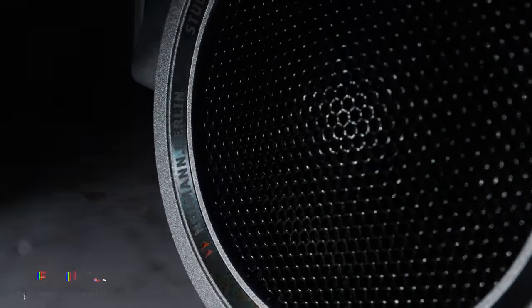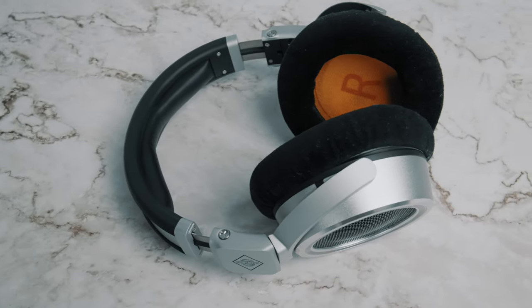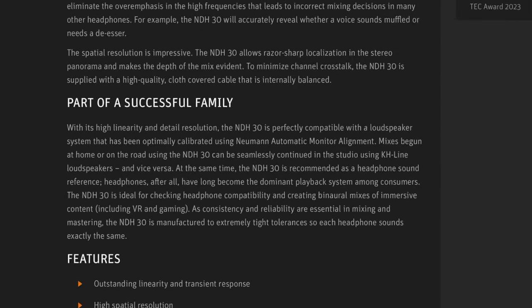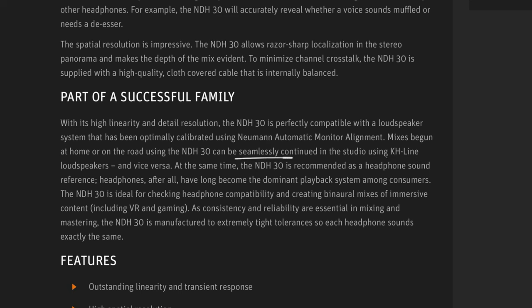Starting with the features of the NDH30s — they are open back, but I would say these feel slightly more closed compared to others. Neumann say the purpose of these was for them to be tuned to match their fantastic KH series of studio monitors so that there's a real feeling of continuity between the two. I actually own a pair of the Neumann KH120 monitors, so this really appealed to me. These are 120 ohms impedance — not crazy high, not crazy low — and I haven't had trouble driving these with any device, even my iPhone.